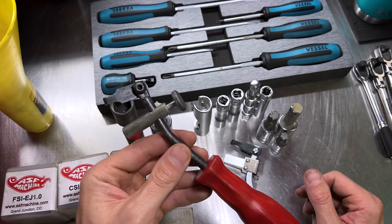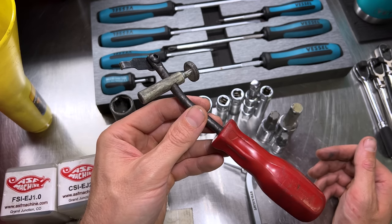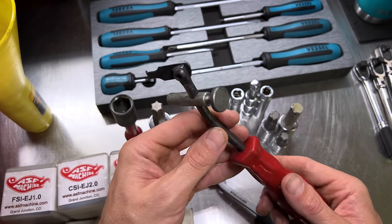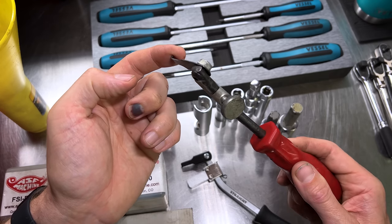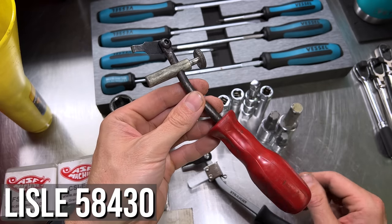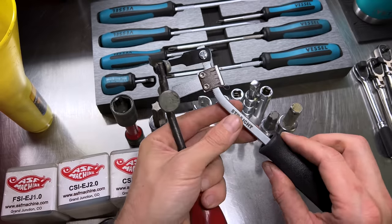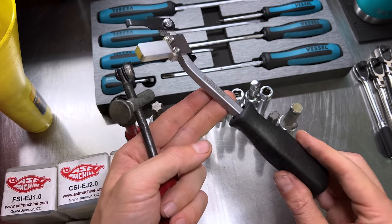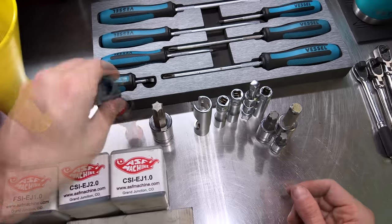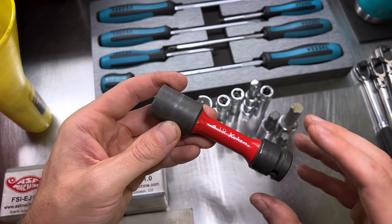Next up is a generalized seal puller. If you're going to do cam seals or crank seals on your EJ series engine, you want one of these to go in, hook the edge of the seal, brace it against something, push, and it'll pop right out. This one is made by Lyle and this other one I imported from Japan from a company called Straight — I'll post the part numbers on screen.